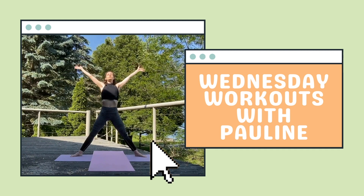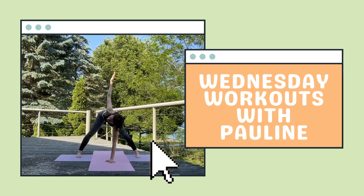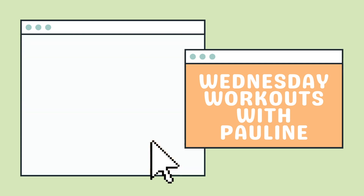Hello, my name is Pauline and welcome back to my channel for another weekly Wednesday workout. You'll need a yoga mat for this routine. Let's get started.